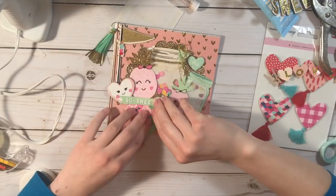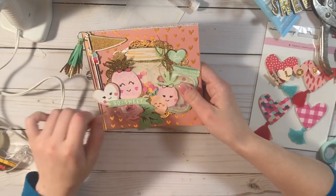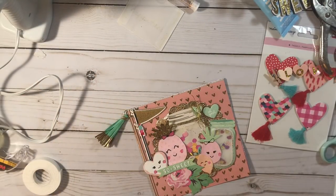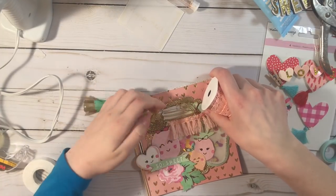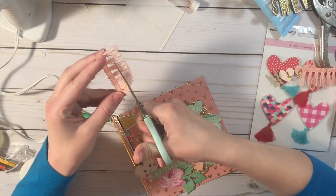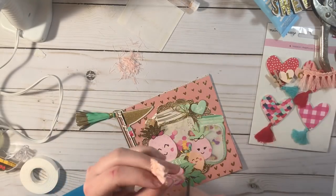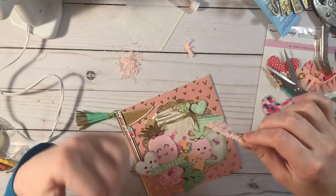I use hot glue on everything because when I ship things — I live in New Jersey and it's really really cold here right now — and most of my pen pals live in California or Australia where it's really hot, and the temperature change always messes with my adhesives. Hot glue is the only thing that doesn't disappoint me; it arrives all intact and in one piece. I do burn my fingers like once a day, but it's okay.